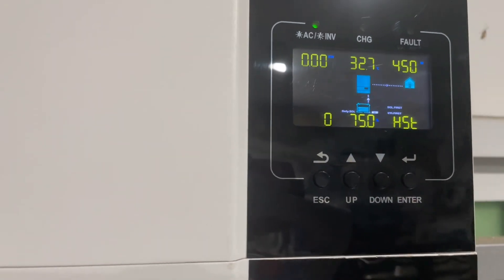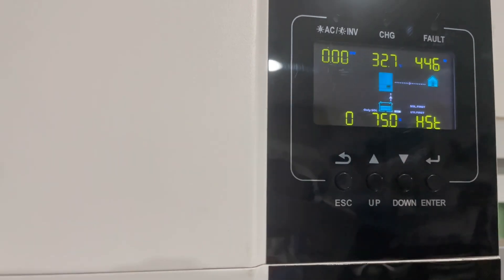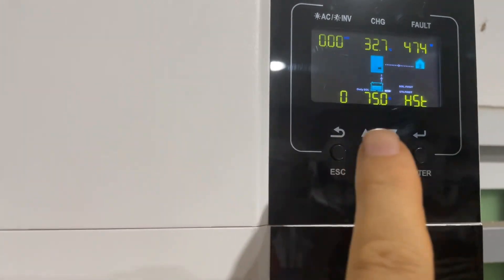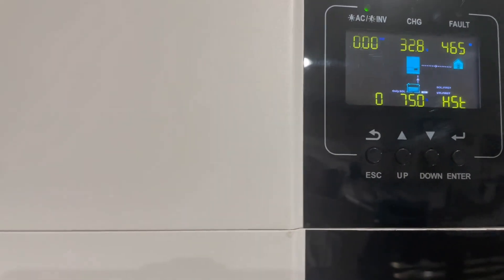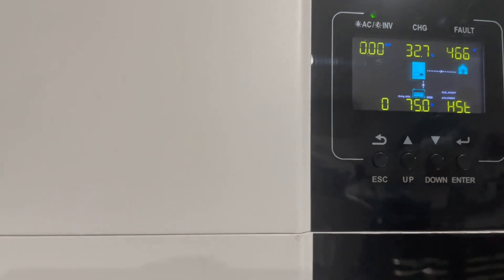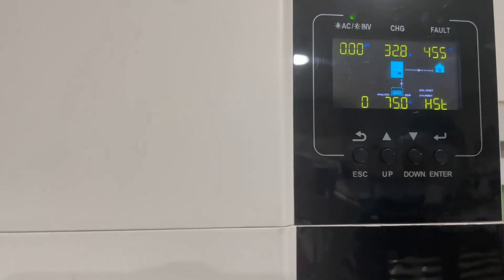What we want to see when we switch on vehicle-to-load is that power comes from AC through to the house and the battery stops discharging, because that's all we need vehicle-to-load to achieve. We're not charging the batteries — we're just meeting the load of the house, so we're probably only drawing a few hundred watts.